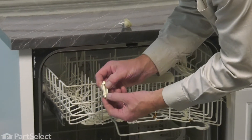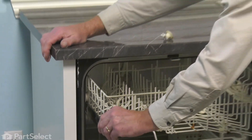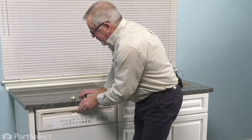Again, make sure that the long tab is on the top. Push the rack back into the dishwasher and your repair is complete.